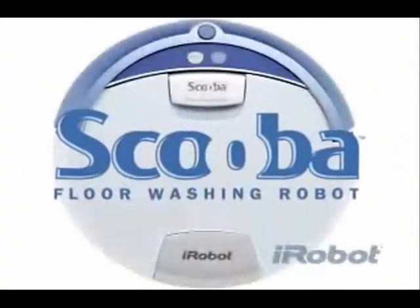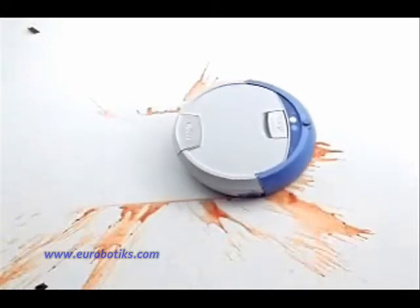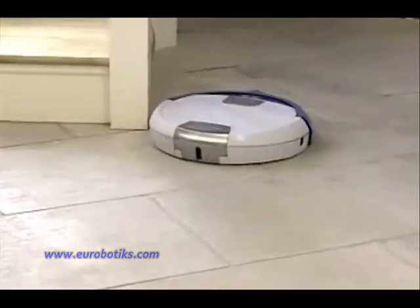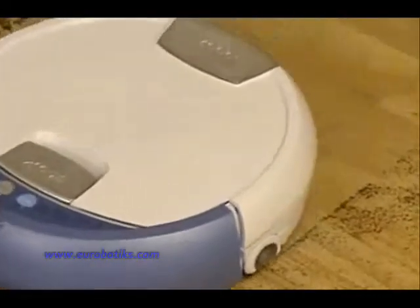Introducing the iRobot Scuba floor washing robot. Scuba offers a revolutionary way for you to get your floors cleaner. No more taking dirty water from a bucket and spreading it across your floor. With Scuba, your floor is always cleaned with fresh water and cleaning solution.